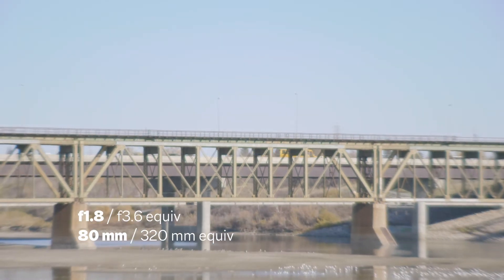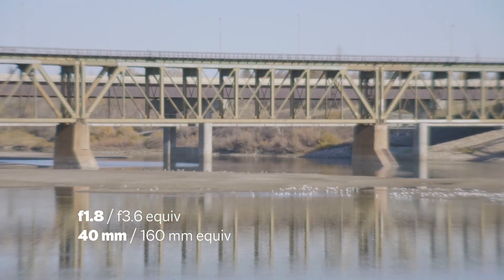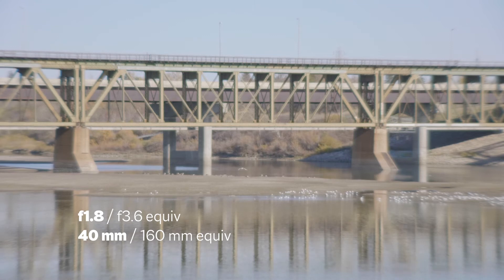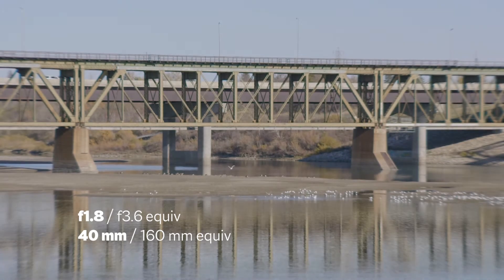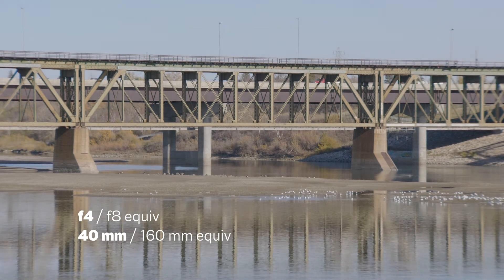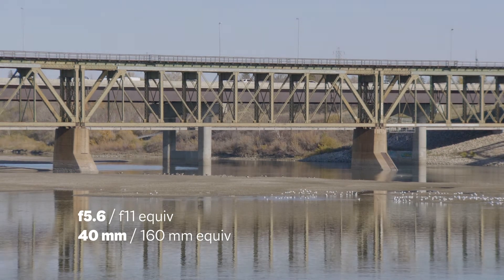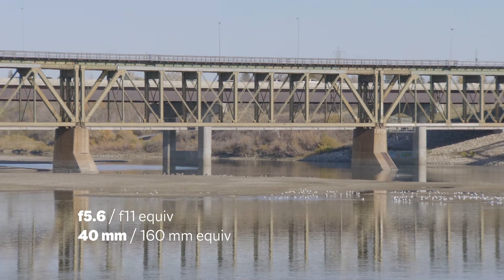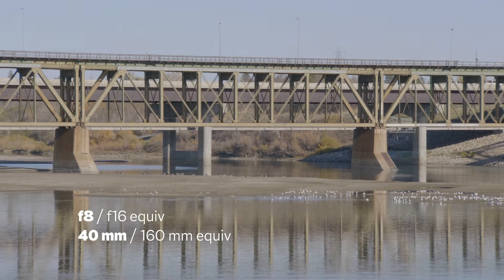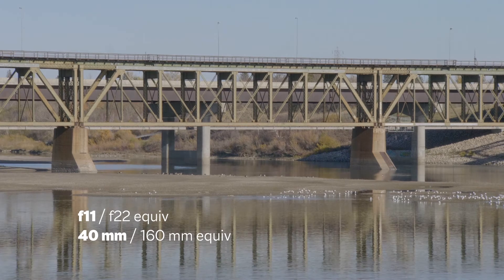Opening up again — 40 mils on the lens. Wide open. 2.8... f4... f5.6... f8... f16.